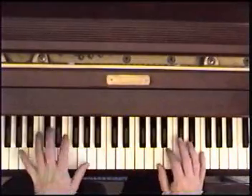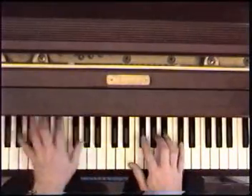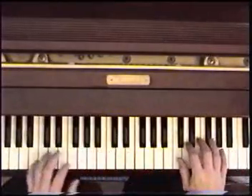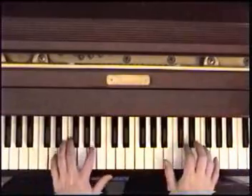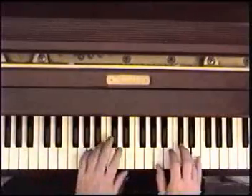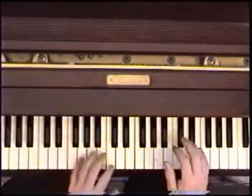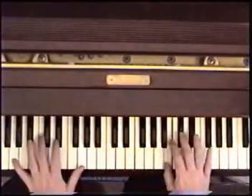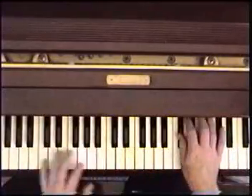Watch again. I'm starting on the A. A, E. F sharp minor. A7 with a G. D. D minor. A. Back to A. We do it three times in a row. E. F sharp minor. D. D minor.